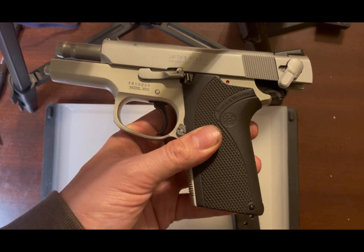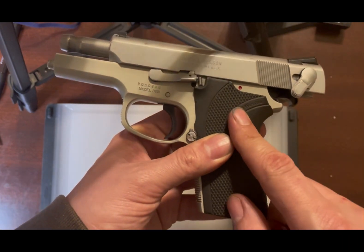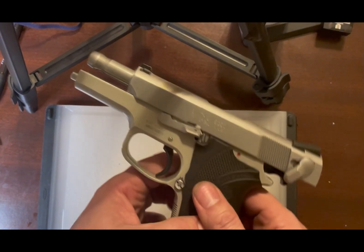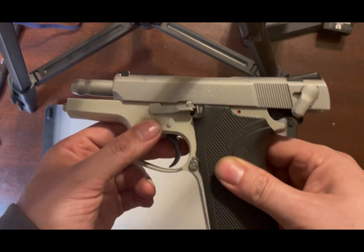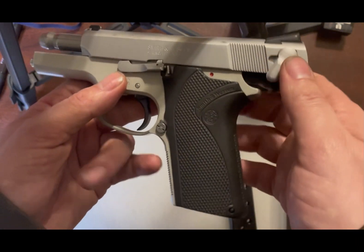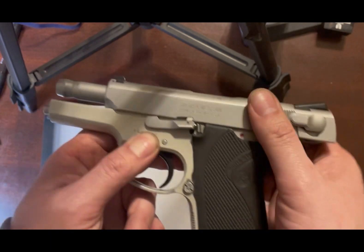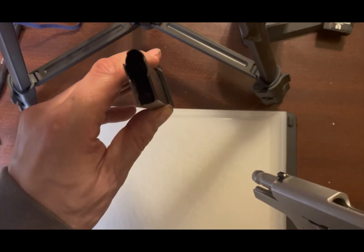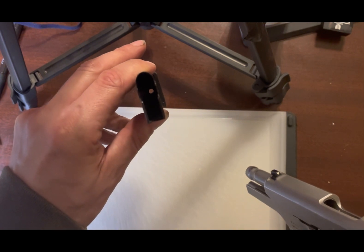This is not like the SIG P365 where you just drive one pin out and the whole firing control unit comes out. This is something that takes a little bit of patience — it's not something you want to do before bed or rapidly before you go somewhere.